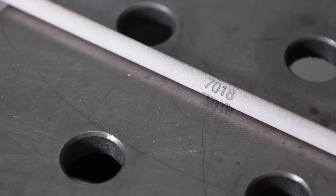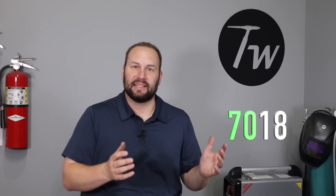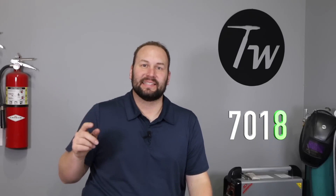Stick around because I'll also show you some of the disadvantages, or situations where it's not going to be the best choice. First, let's talk about what a 7018 is. The '70' in 7018 is the strength in thousands of pounds per square inch — one square inch of that weld metal could lift 70,000 pounds, which is stronger than most mild steel. The '1' means you can weld in all positions, and the '8' means it's a basic, or low hydrogen, electrode.